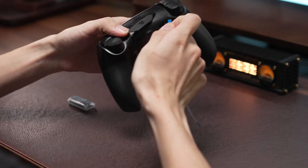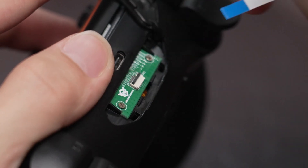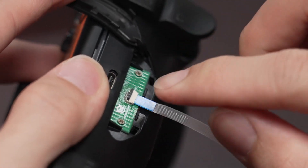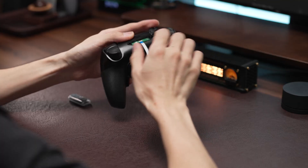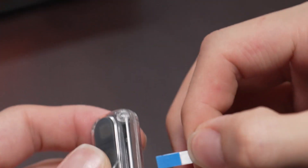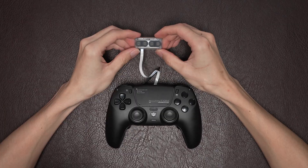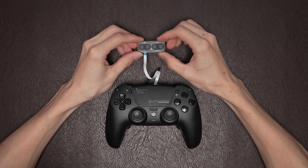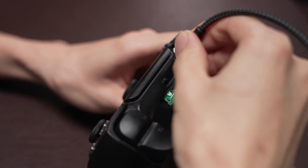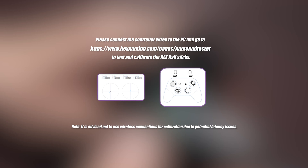Let's calibrate Hex Gaming Hall Effect Joysticks. First, connect one end of the ribbon to the controller DriftFix module, and connect the other end to the adjustment tool. Use a data cable and connect the controller to a PC. Open the GamePad Tester site and track the current data of your controller joysticks when calibrating.